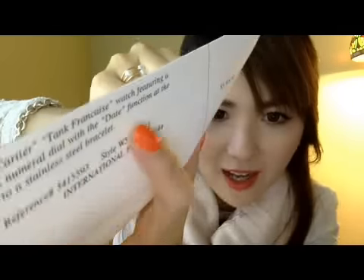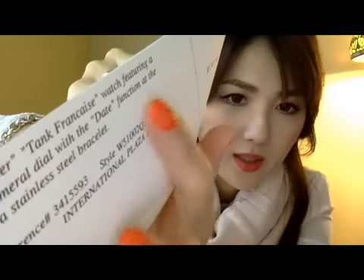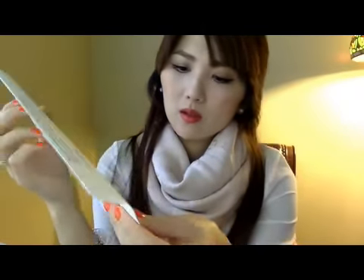I'll read it: the Cartier Tank — I'm not sure how to pronounce that — franchise. This is the watch: stainless steel bracelet, style number W51002Q3.